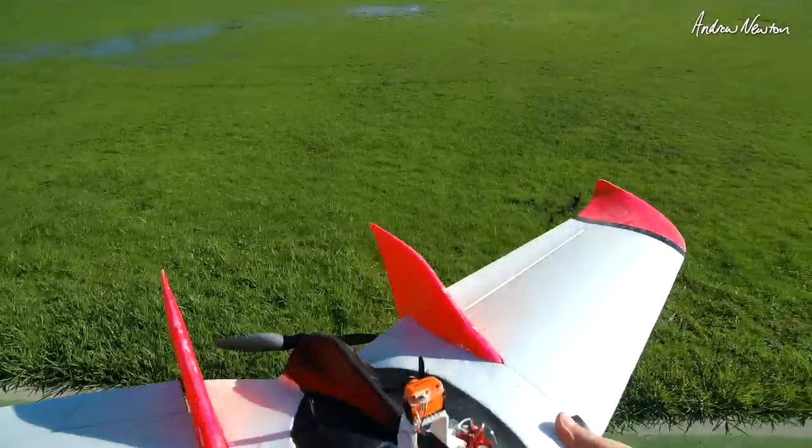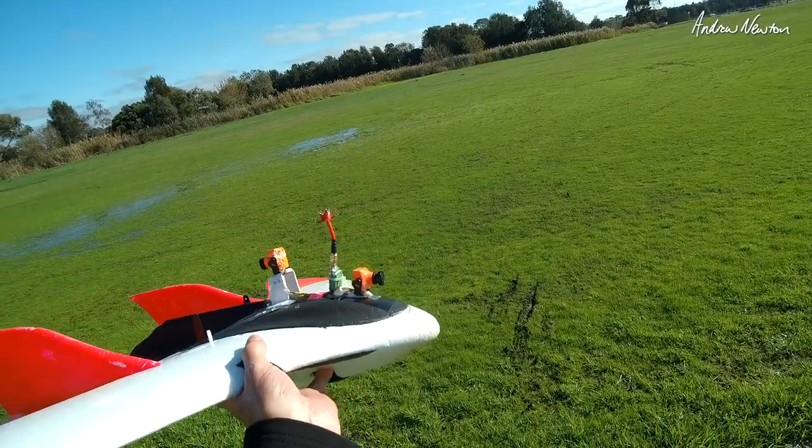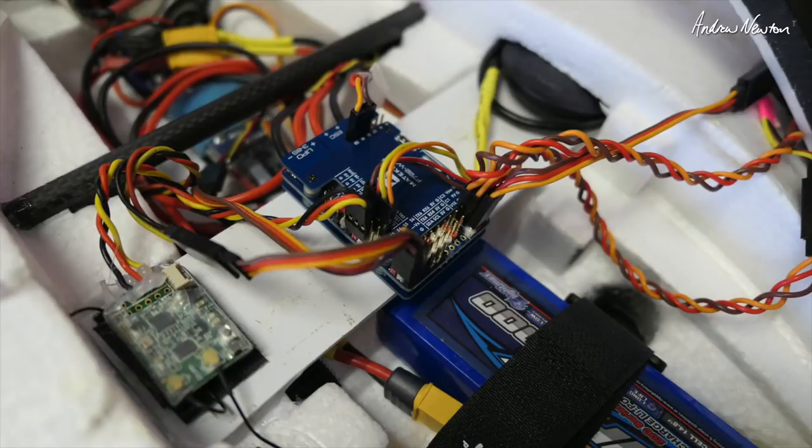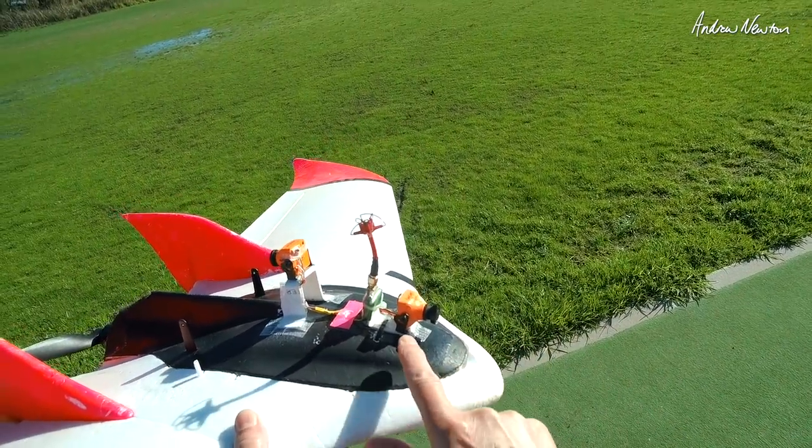Time to try out the Matec F722 on my FX61. Nice big wing with plenty of space inside, which is great. I've got two cameras — a couple of RunCam Eagles, I think they are.